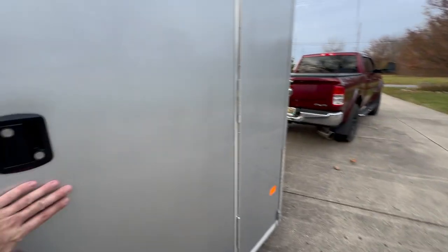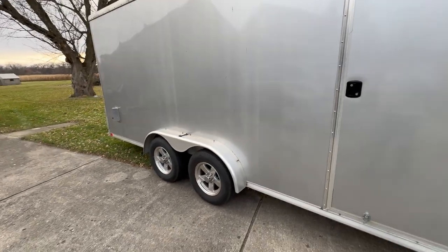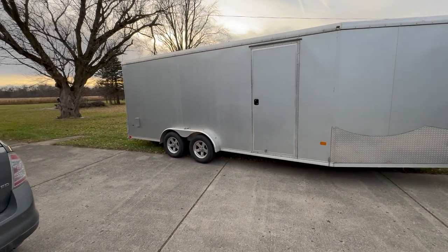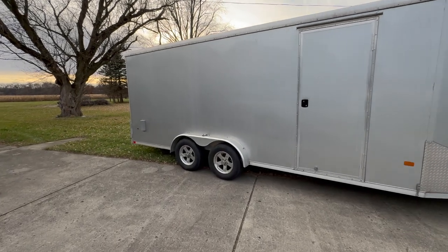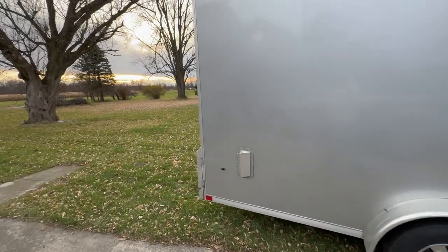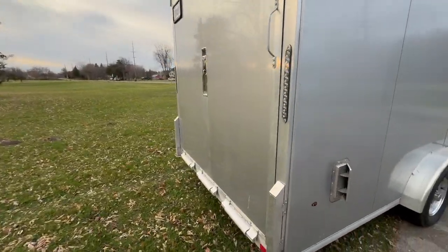I've had Legends, Amerilites, Hollands, R&Rs, and now three Neos. I buy the Neo for a few reasons: number one, I'm biased toward Michigan-made trailers. R&R and Triton used to make a more premium trailer, but they're so expensive now I don't think the price justifies the value.